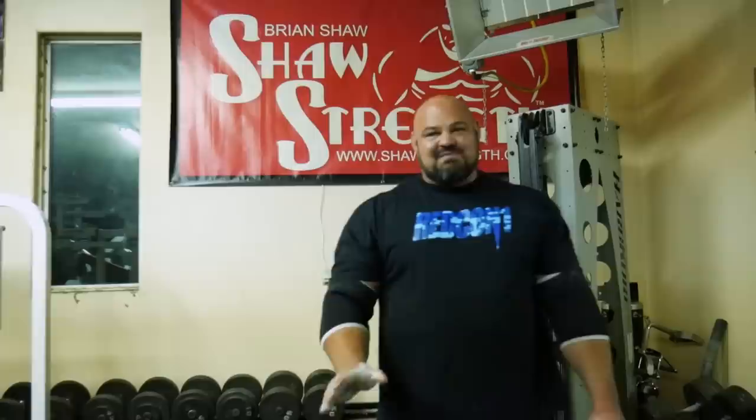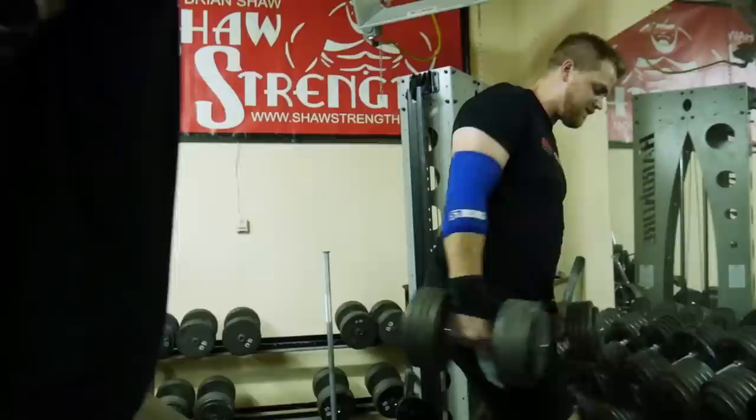Well, now you're thinking about it. You've piqued my interest — let's keep warming up and we'll see how it feels.